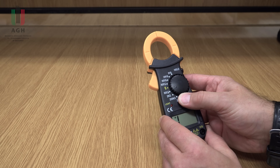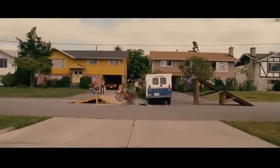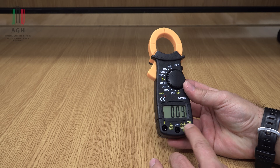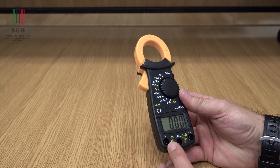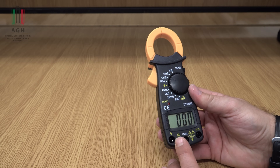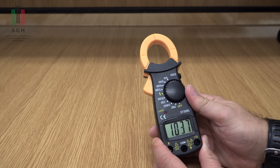Podobnie dla napięcia stałego – też tylko zakres 600 woltów i 3 zakresy dla pomiaru rezystancji. A więc bardzo ubogo. Tutaj jest przycisk hold, żadnych innych funkcji tu nie ma. Tutaj gniazda dla multimetru i tu jest dodatkowe gniazdo do wykrywania przewodu pod napięciem, przewodu fazowego. Natomiast ja próbowałem to robić i to albo nie działa, albo działa na wszystkich przewodach. Czyli tutaj tak naprawdę jest to bezużyteczna funkcja.